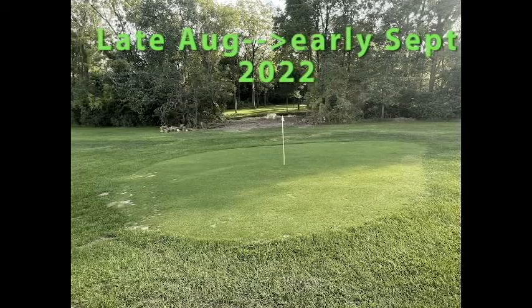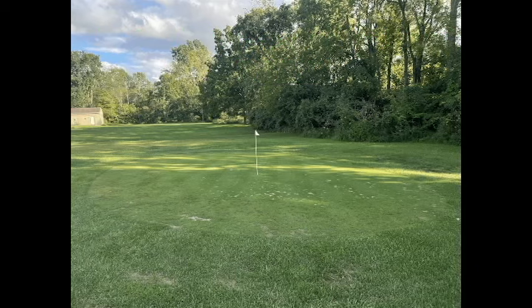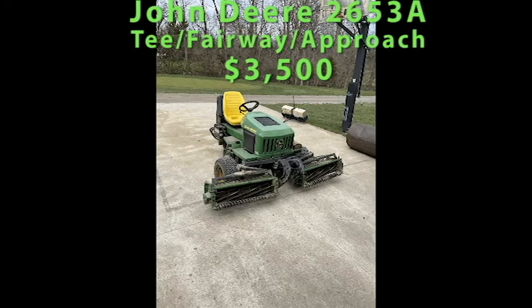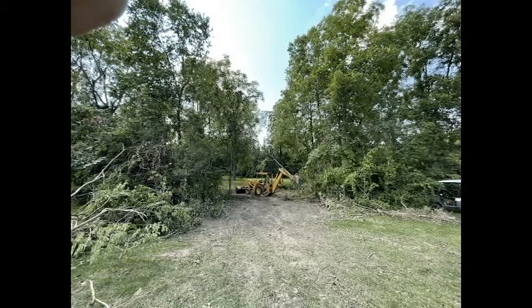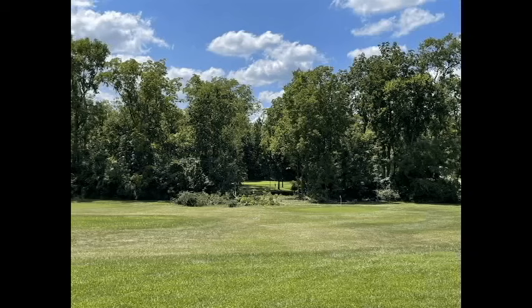Late August, early September, things are starting to come back — I'm pretty happy with it. Be patient when this stuff happens; it will come back. I went ahead and got a fairway mower — a tee fairway approach mower, whatever you want to call it. My buddy came over with his backhoe and helped me out. We cut through the trees so I could add some more shots — 117 yards from the road back to the green behind the barn, between the trees.